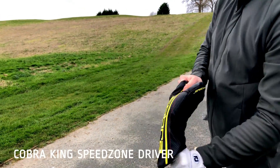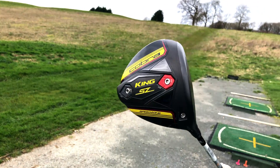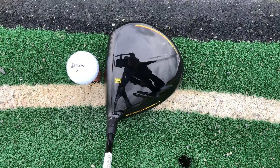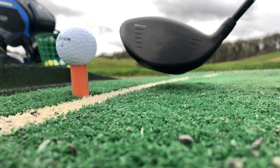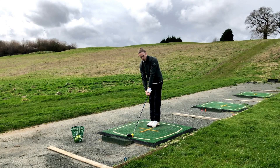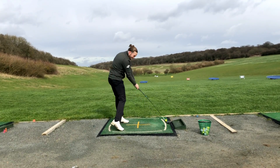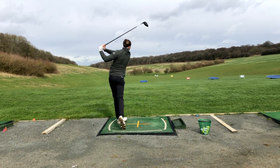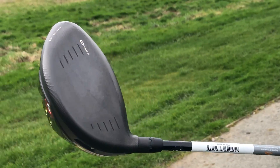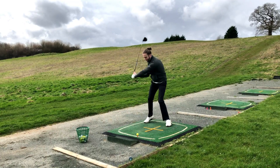Up next we've got the Speed Zone driver from Cobra. Inspired by the world of supercars, the latest driver from Cobra optimises six unique zones of performance to deliver speed and distance. It features a CNC infinity milled face — the only driver on the market to use CNC milling — while the titanium T-bar speed chassis provides a low centre of gravity and high inertia, making it fast and forgiving. Combining aerodynamics with a low centre of gravity continues to be a strength that Cobra delivers with its drivers, and the new Speed Zone shaping harnesses airflow for maximum drag reduction and increased club head speed.